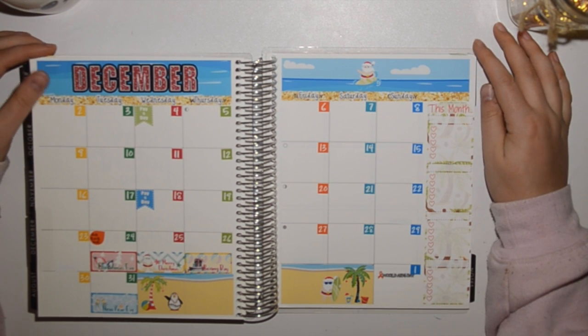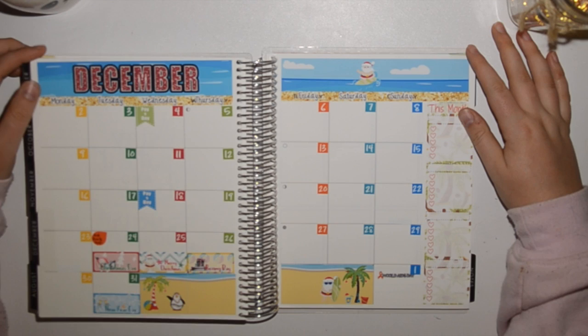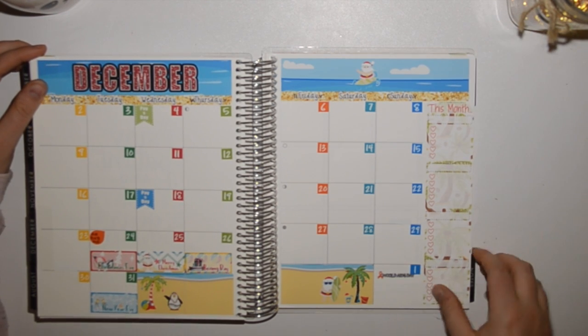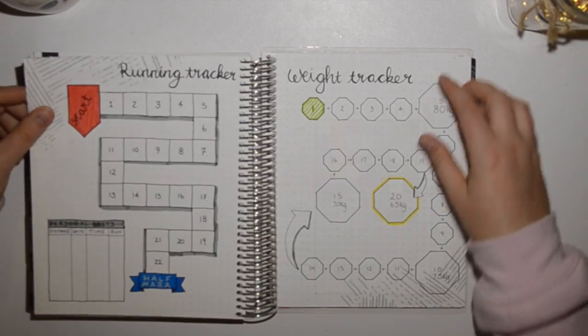Then December — oh, this feels so nice! This is from Stick with Bonbon, and I had to cover the dates because hers was a Sunday start and I really need it to be a Monday start. I'll quickly show you the notes sections.